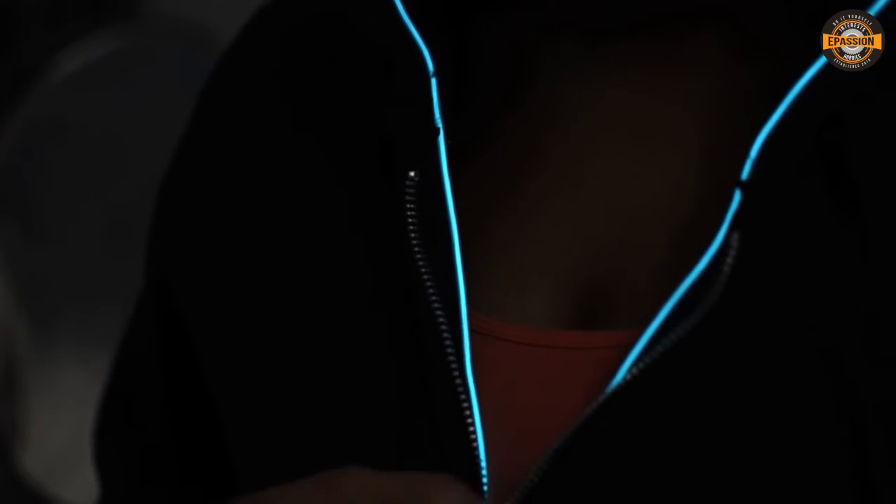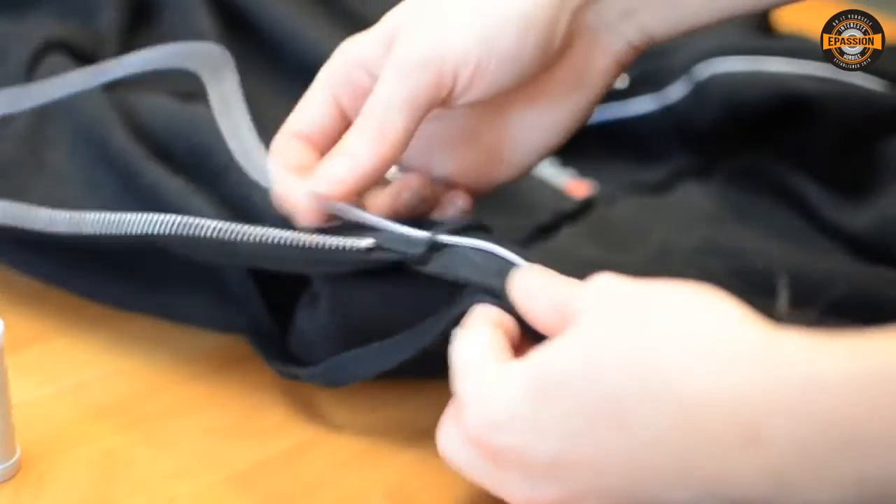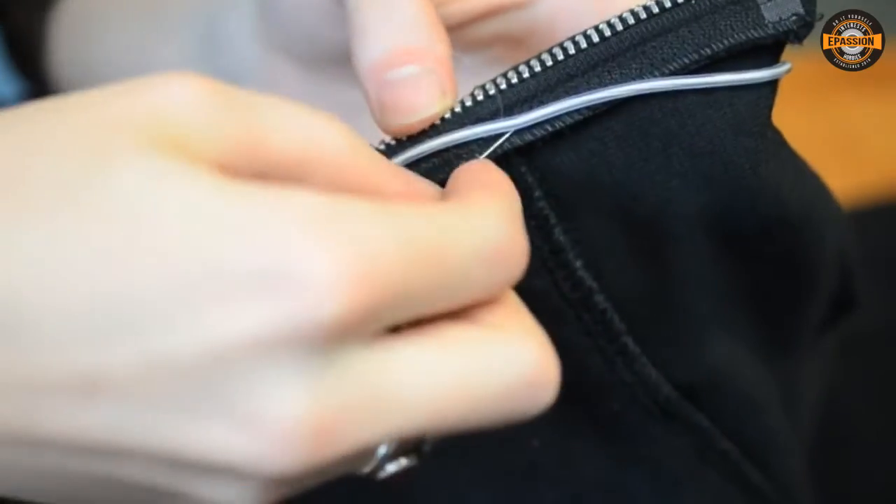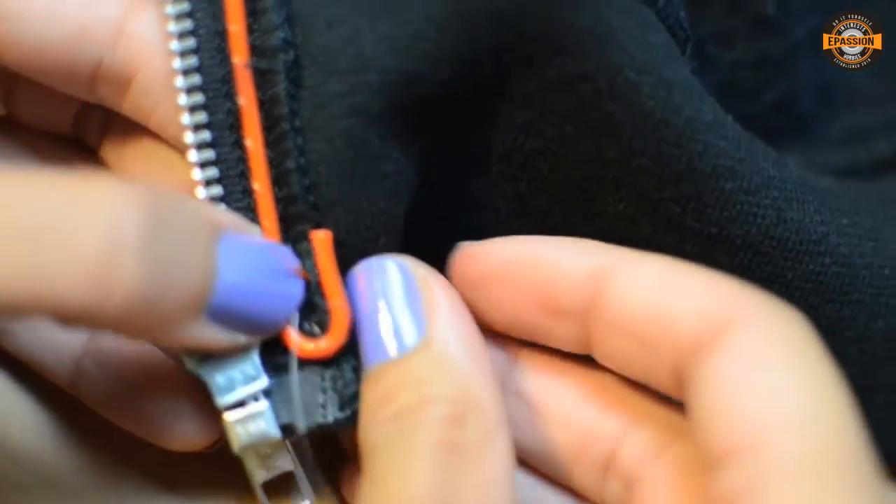This way you can adjust how much shows by adjusting the zipper. Continue whip stitching the EL Wire around the inside of the hood and then back down the other side of the zipper. If you have extra EL Wire at the end, just cut it off.